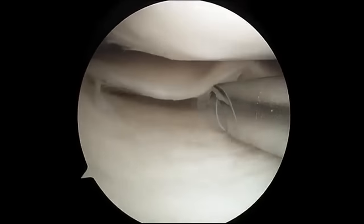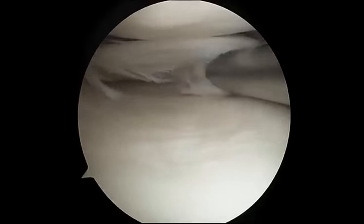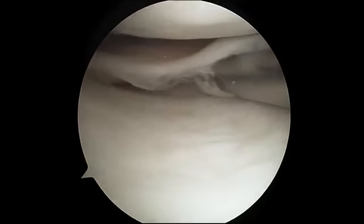This is our shaving instrument. It can remove portions of the meniscus. It has a suction device as well as a small oscillating blade that helps to remove the torn edges.